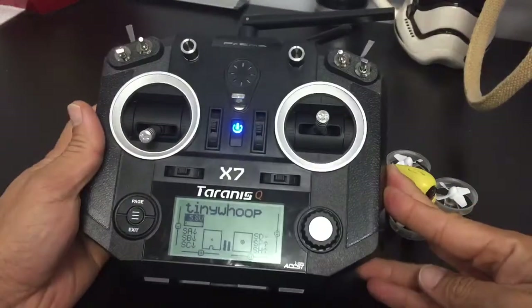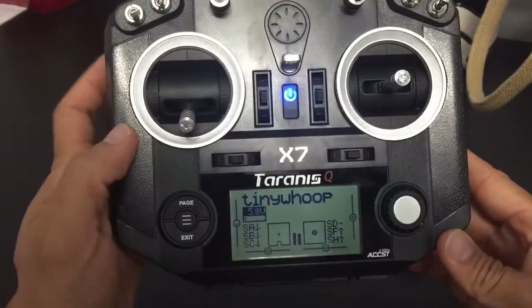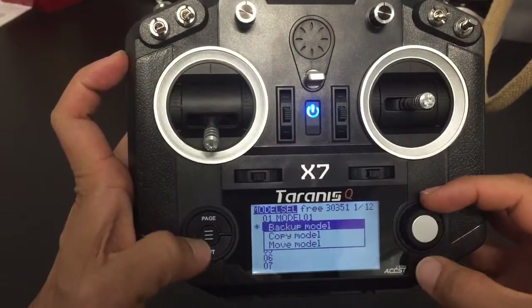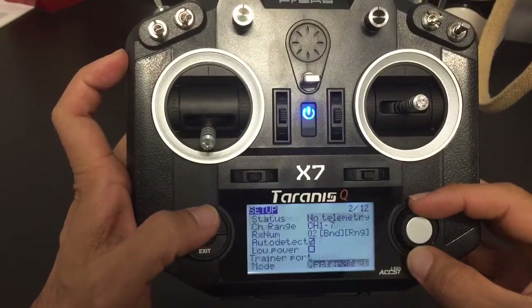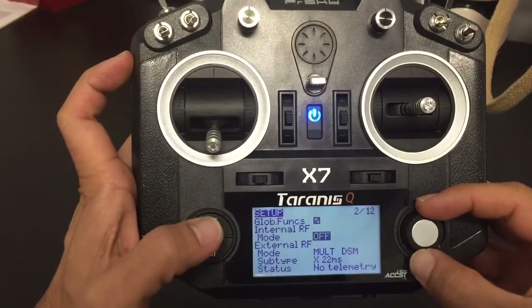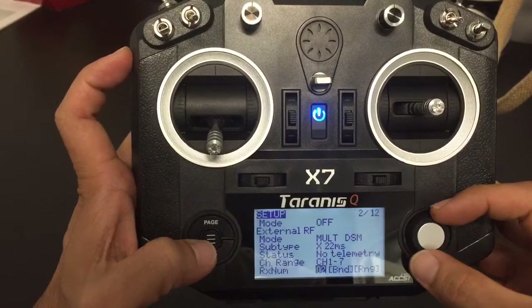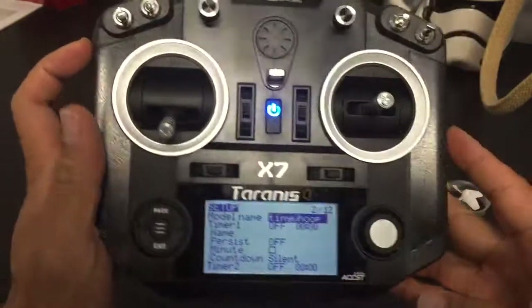Alright guys, I'm hoping you can help me out. I got the QX7 in here and I made a tiny loop model already. I went to the back and as you can see, I have the internal module off and the external multi DSM X22. So this is what I have.